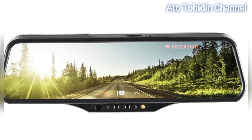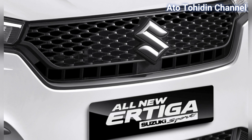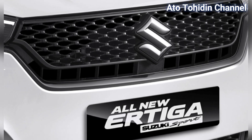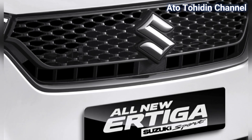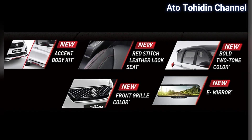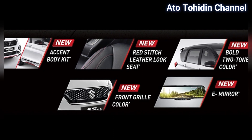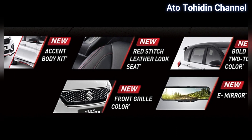Dan yang terakhir adalah warna baru di grillnya. Jadi ada 5 fitur baru di tipe ini, yaitu front grill, kulit jok, roof hitam, body kit, dan juga e-mirror.